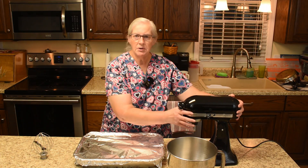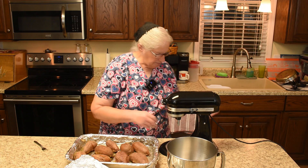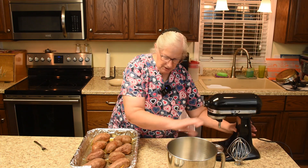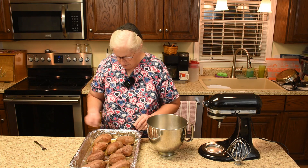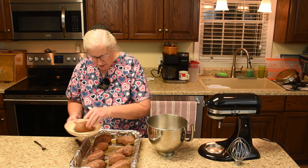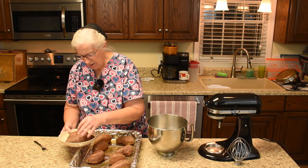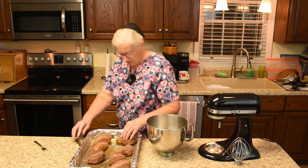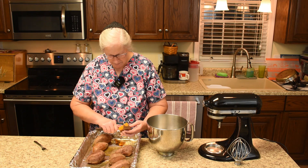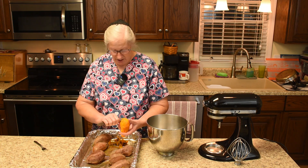The sweet potatoes are done and we are coming in with a mixer now. This worked out perfect to bake them in the pan like this. Now we need to take the peeling off. Let me back the mixer up and come in with a bowl. I'll pick out two to keep back for eating as a sweet potato. Now we'll just take the peel off and throw them in the mixer. It's been out of the oven for a few minutes because I could not do this straight from the oven — so it has cooled down some.